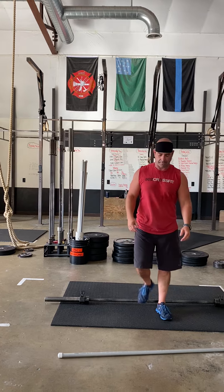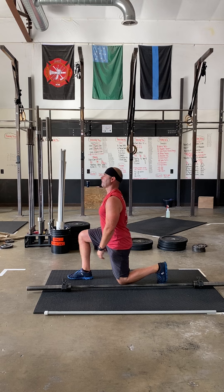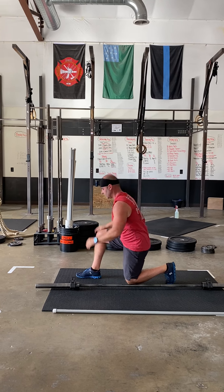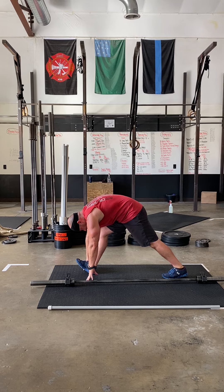From there we're gonna do a lunge, reach, touch, stretch. So you're gonna lunge, reach back, touch down, and then we're gonna rock it back. With that rock back, front toe up, back heel down. We're gonna do six of those.